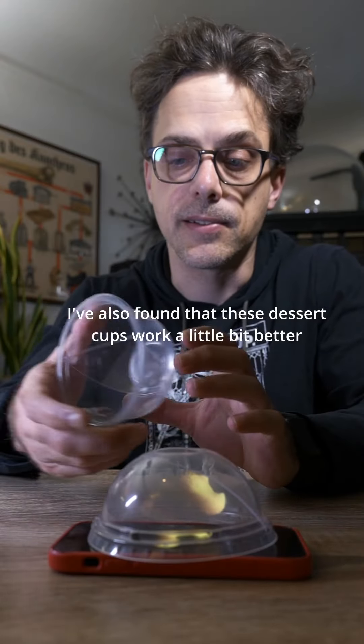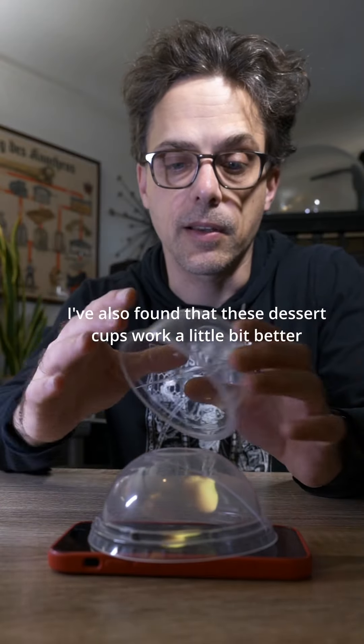I've also found that these dessert cups work a little bit better. They're a little taller, so you get a little bit more room for your pepper's ghost effect. There are templates for that as well and links to where you can buy these cups. So hopefully that helps.